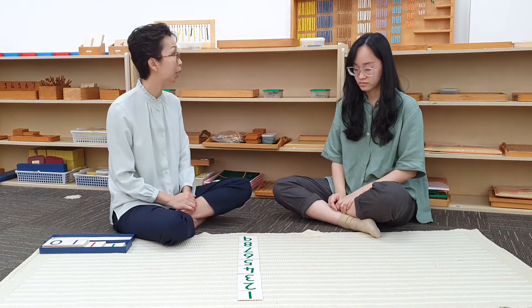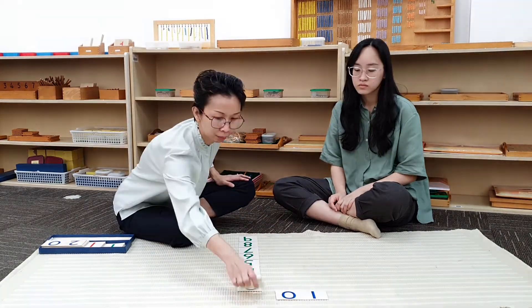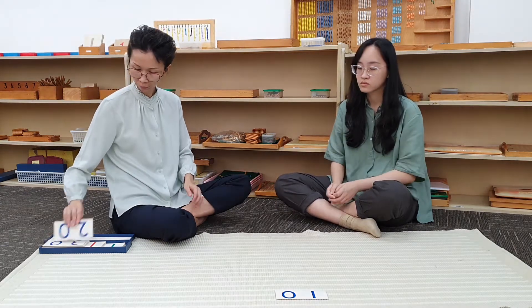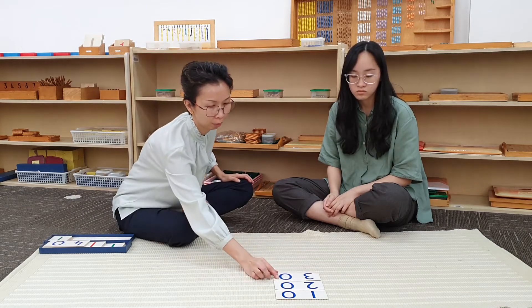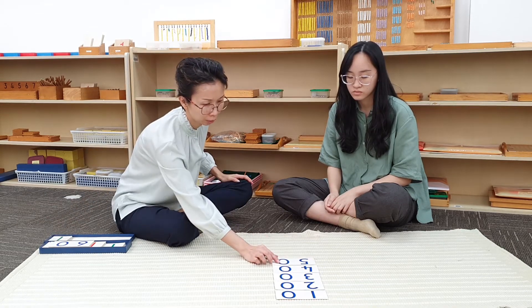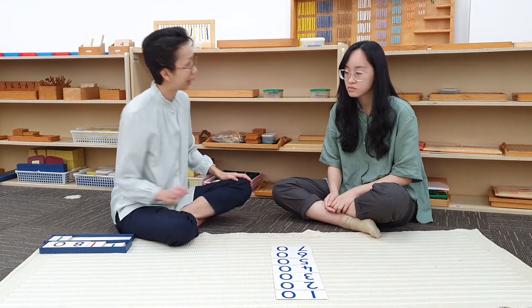If we have one more unit, we will have one tenth. One tenth. Two tenths. Three tenths. Four tenths. Five tenths. Six tenths. Seven tenths.